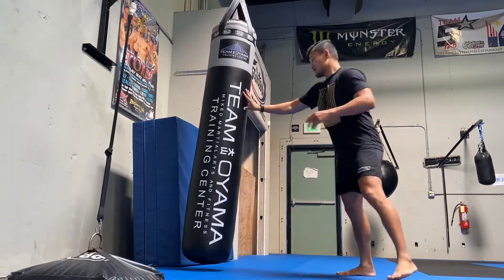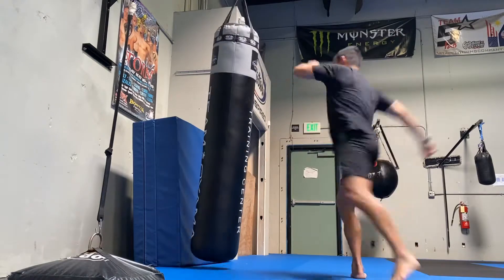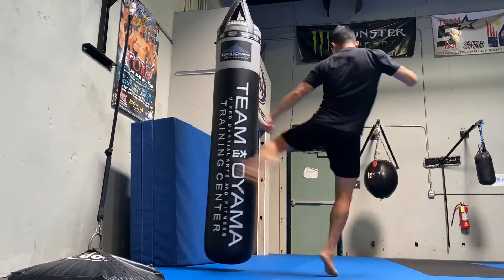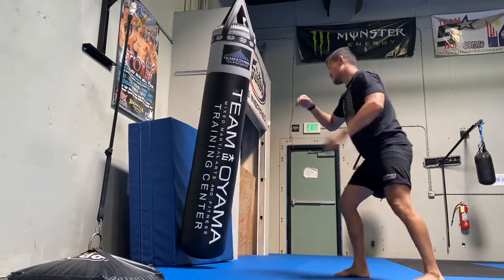Once you get that, right after that, then fire a hundred left kicks hard as you can, and a hundred right kicks hard as you can. If you do this every day, your shins will be like baseball bats.